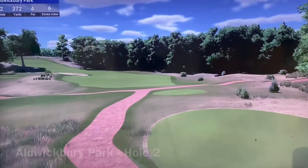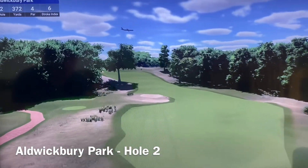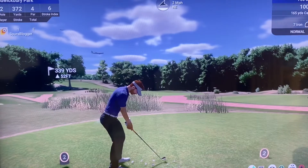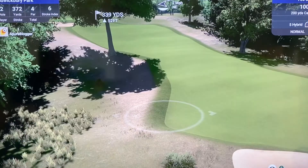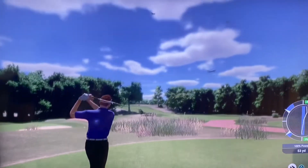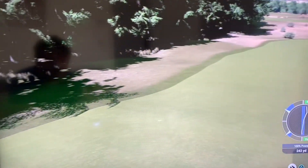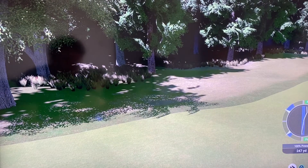Par four, hole two. A couple of planes coming out of Luton Airport nearby Waterbury. You could be a little bit aggressive on this hole because I can hit straighter than I can in real life. So I'm going to hit a three wood up to the bottom of the hill. That's a good strike! Good shot — just stayed on the fairway. Nice, 250.